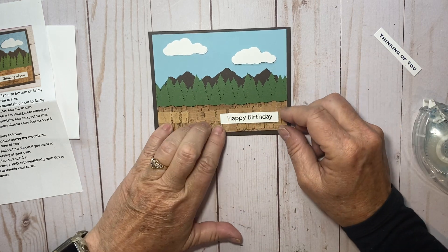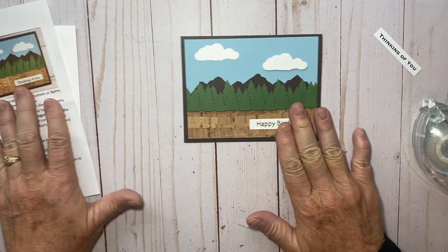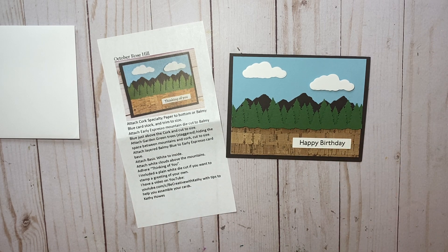There you go — there's my card for Rose Hill for October. I hope you like it, I hope you keep coming back to get our kits. I'll see you back in November — thanks for watching, bye bye!